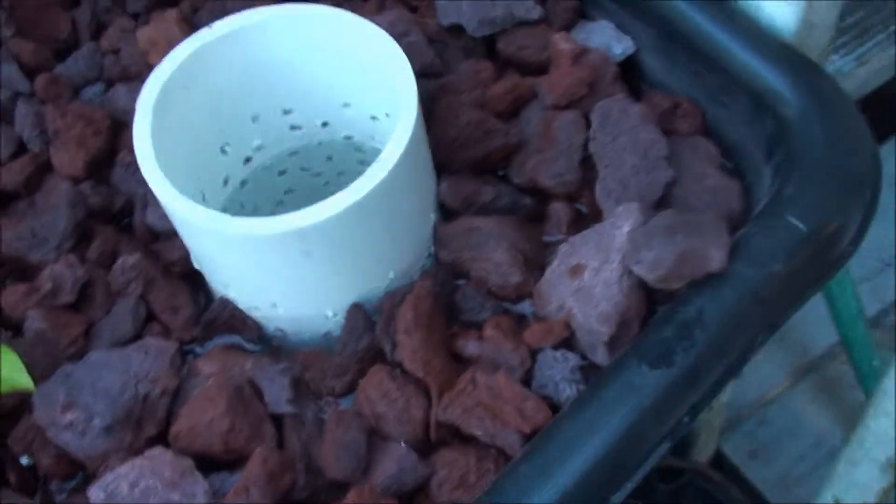Just pull your bell siphon out and just let it continually drain like that, and that way you can go ahead and get your rock in there and get it all fixed up.